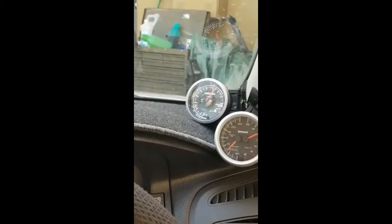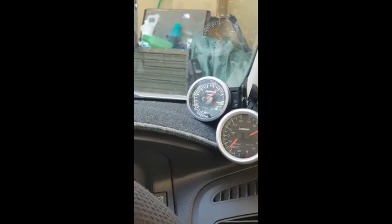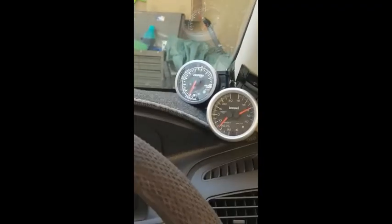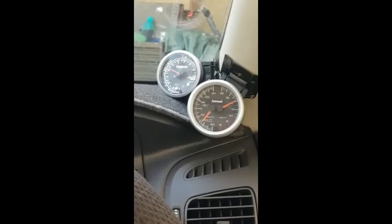The O2 sensor has gone in. This one's an NGK version, not a Chinese version. As you can see, it's cycling like it should. And the hesitation just above idle has gone. When I did do the inlet manifold gasket, there was what looked to be a crack in it, so that would probably also be another cause to the issues that I was having.